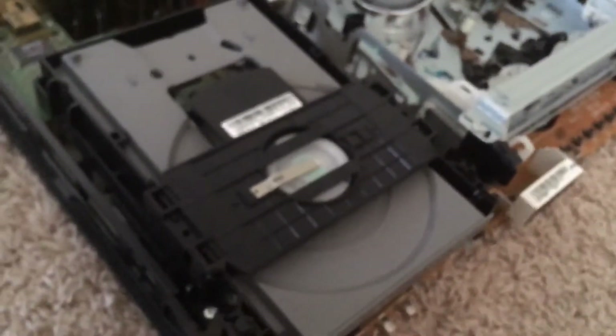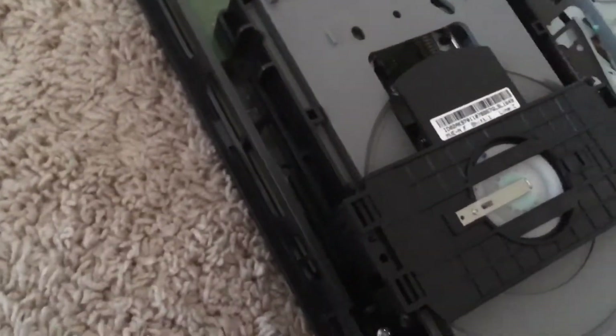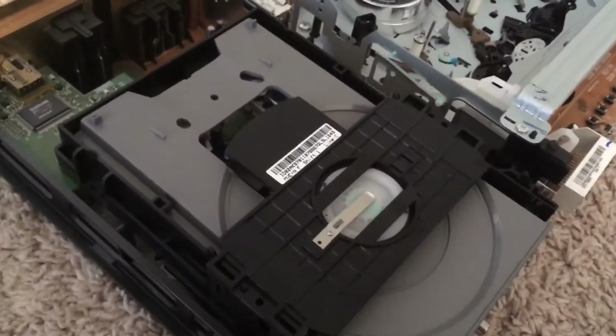The CD drive actually doesn't work. It just takes movies and decides not to load them. So I think I'm gonna try and take this thing apart. Let's get to that.